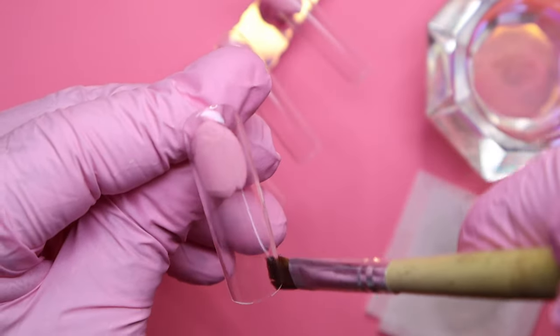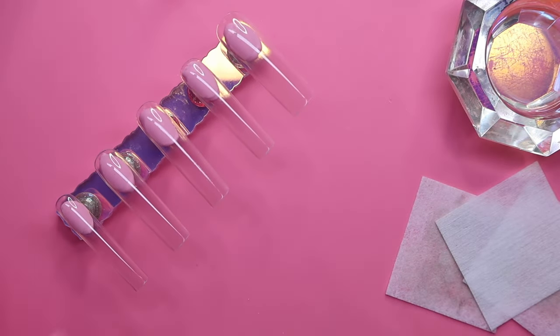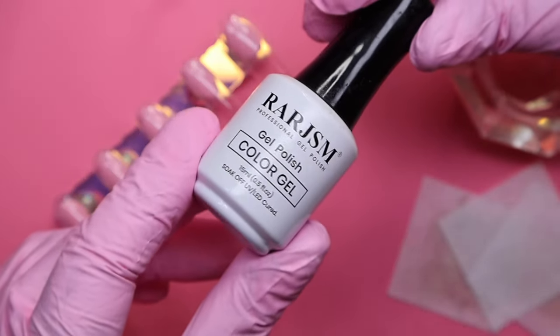After we clean it up, we're going to put it in the nail lamp for 60 seconds. Here are the nails after being dried. Now I'm going to be going in with this nude shade from RERJSM — this is in the shade 427, Baby Pink. I got this one off of Amazon.